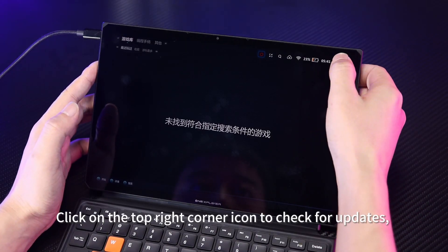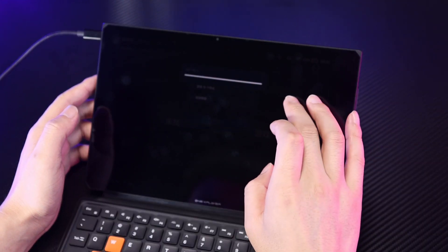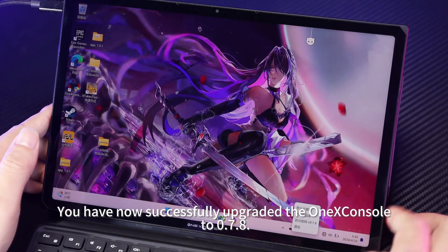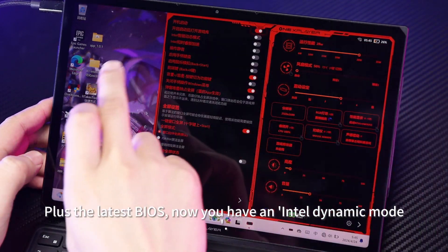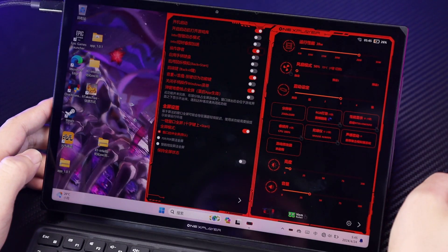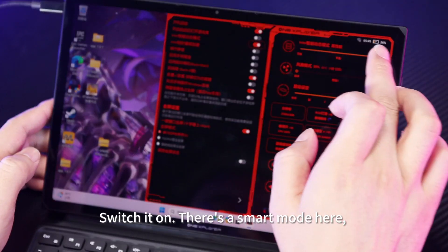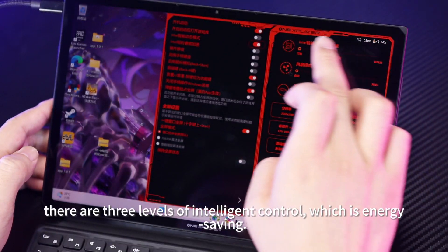Click on the top right corner icon to check for updates and download promptly to experience. You have now successfully upgraded the 1xConsole to 0.7.8, plus the latest BIOS. Now you have Intel Dynamic Mode. Switch it on — there's a Smart Mode here with three levels of Intelligent Control, including energy saving.